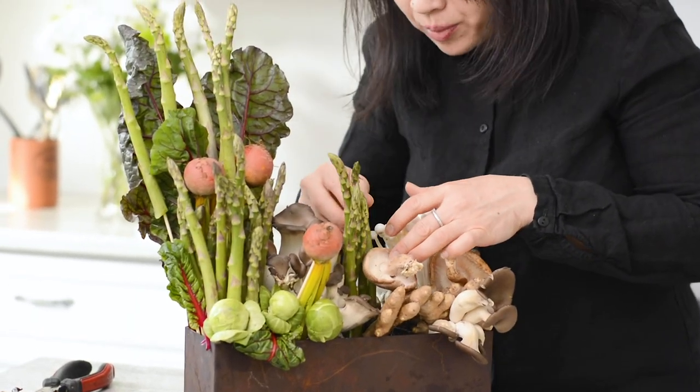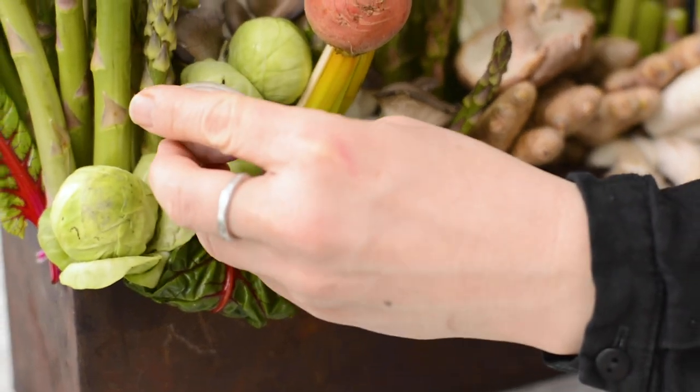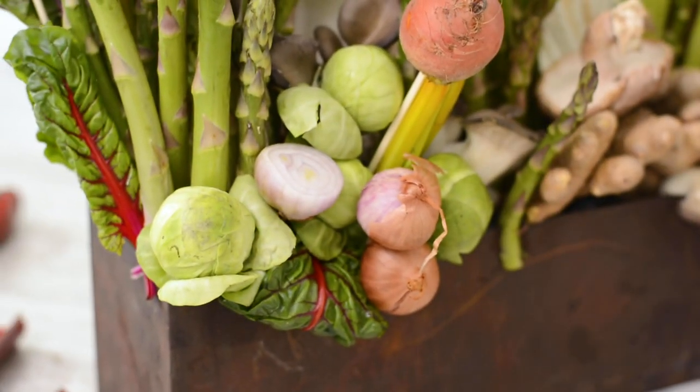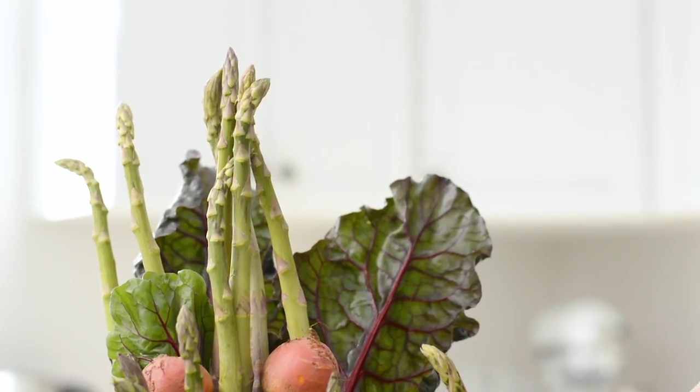In florals we always work with our numbers, so try to work in groupings of threes with clusters. The star of the arrangement is the asparagus, so you'll see how I positioned it on each end and a little bit in the center.